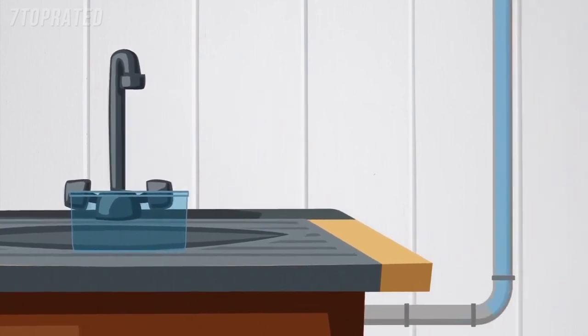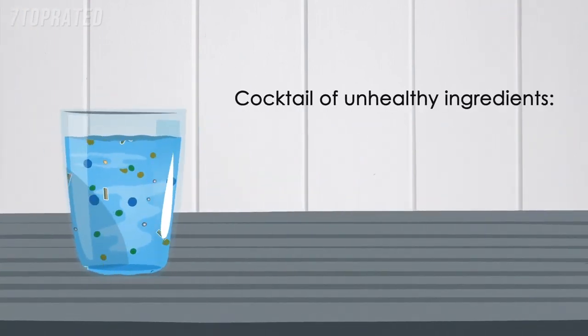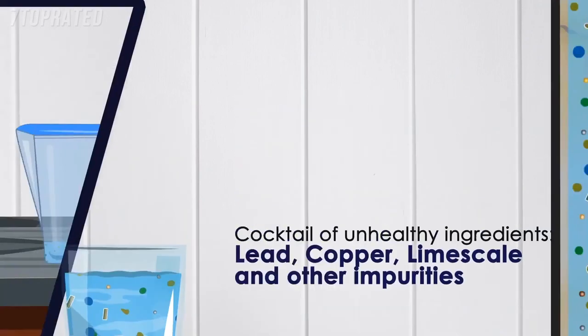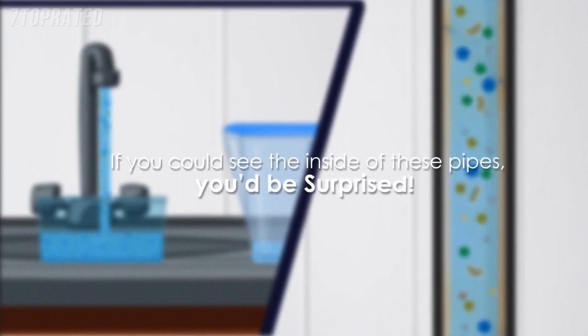That water coming out of your tap isn't just water. It could contain a cocktail of unhealthy ingredients, including heavy metals such as lead, copper, limescale, impurities, and anything else that the water can pick up from the pipes. If you could see the inside of these pipes, you'd be surprised.